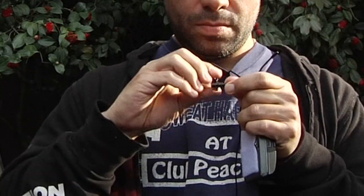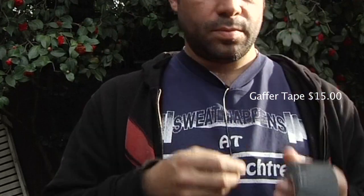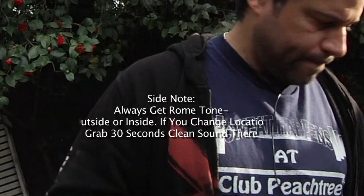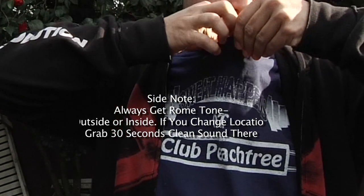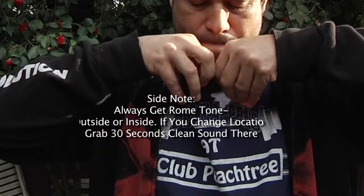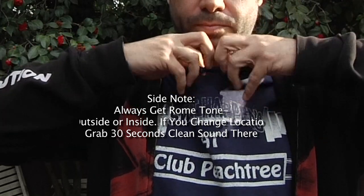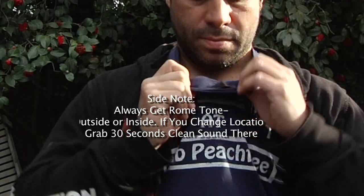Setting up the lavalier: if you don't care if it's visible, you can have it outside the shirt and pin it to the lapel. If the person is wearing a suit or tie, pin it to the side facing up toward the mouth. If you're shooting a film and don't want the mic visible, take the alligator clip off and use a piece of gaffer tape — gaffer tape is a great investment, by the way — and tape it to the inside of the shirt pointing upward at the mouth. Make sure there's no fabric rubbing against the microphone, and if people talk with their hands, they may pop the mic. If you hear it, just do that line over to get a clean version.